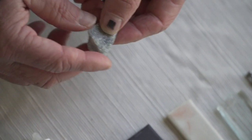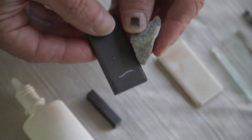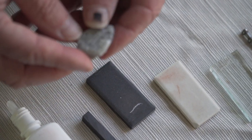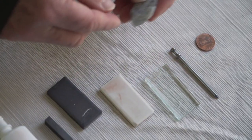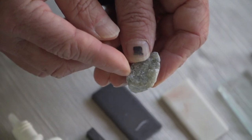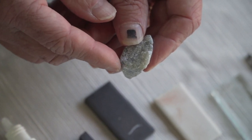Next, let's check the streak using a streak plate. The streak is white. From the streak test, let's try hardness. I'm going to try to scratch it with my fingernail — I could also use the penny, nail, or glass. My fingernail scratches it, so I would say its hardness is probably around one.